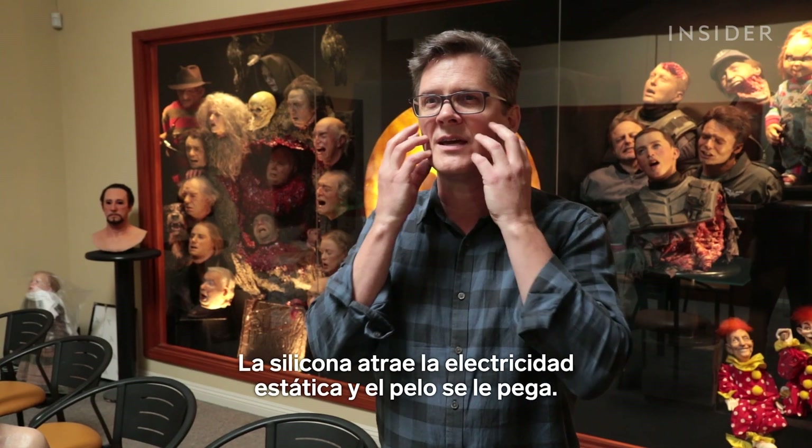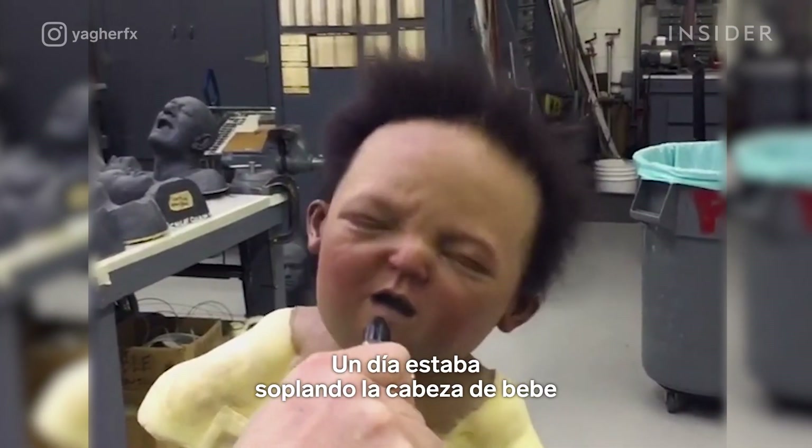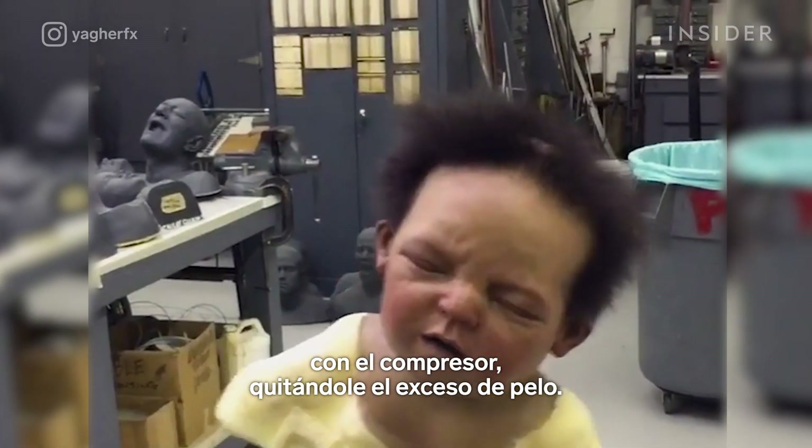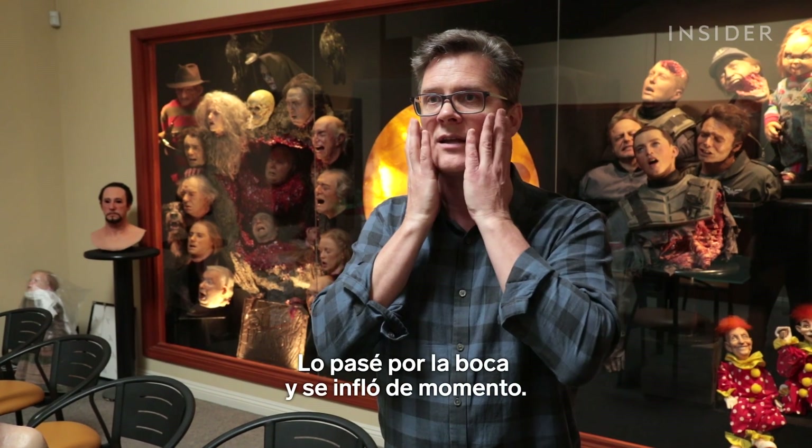You still get static electricity and the hair would stick to it, so you have to blow it off with an air compressor. I'm just blowing the baby's head off with that, and the hair - blowing the hair off of it - and it just went past the mouth and it just inflated it for a second.